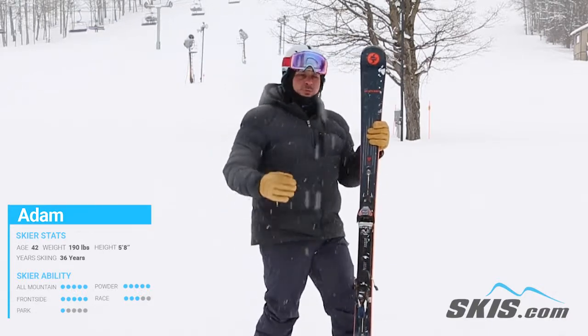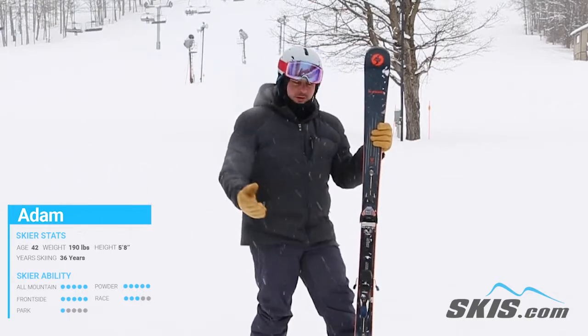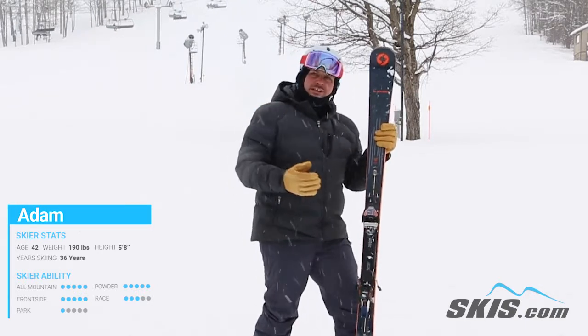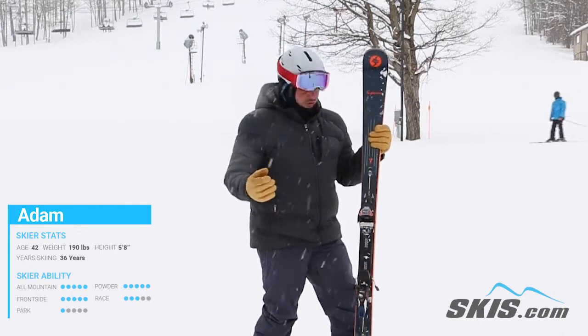If you load it up and just point them down the mountain, it's going to slice your way. Short, medium, long radius turns — it all did them pretty well, even though it's got a 15 meter radius. It just loved to be on edge, it loved to handle speed. There was so much energy, there was so much rebound in this ski that it just felt so powerful.